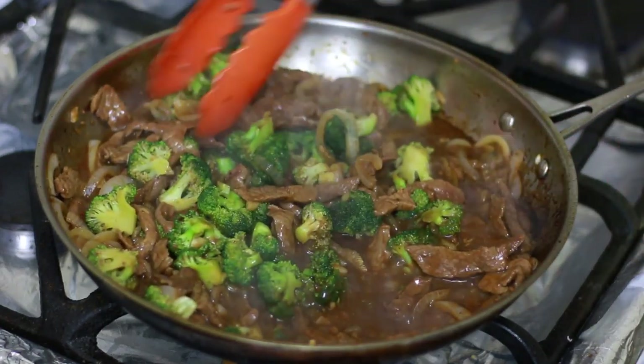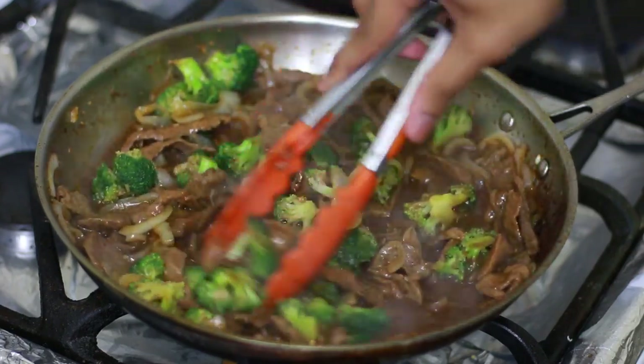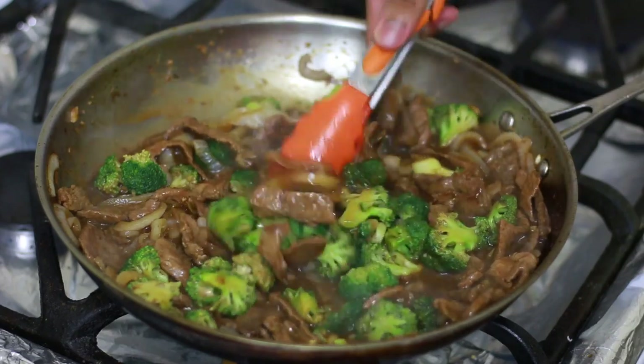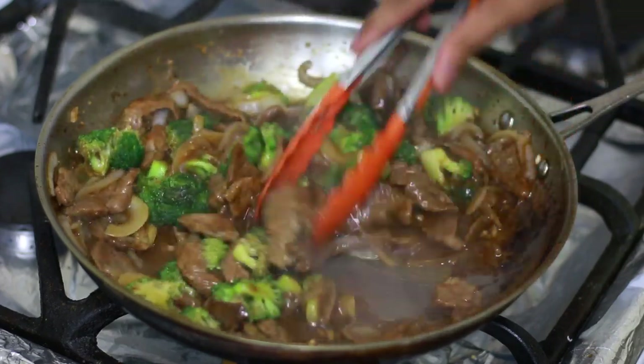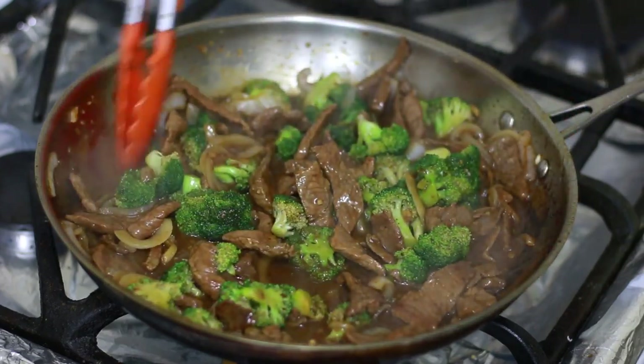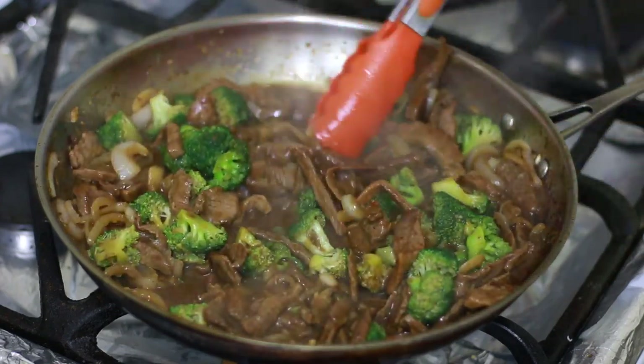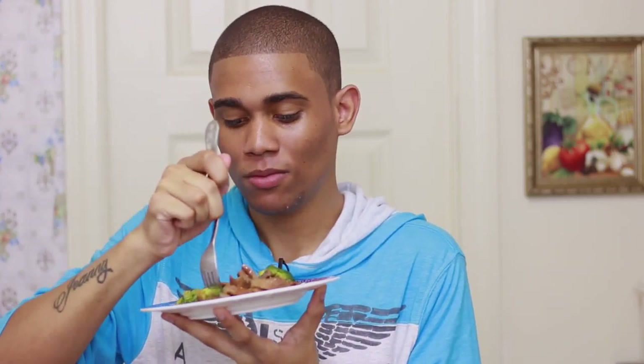Our stir-fry is ready! We have some lovely sauce in there that can be eaten with some white rice, and that would be perfect. I serve myself a little bit of the stir-fry and I'm ready to give it a go. I wish I had some white rice right now.